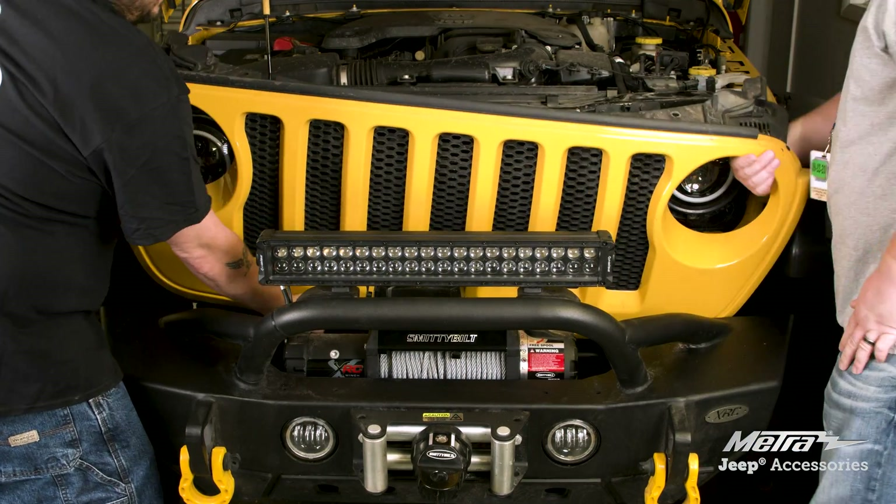Now close the hood and install the new grill. Visit metroonline.com, find us on Facebook, and follow us on Instagram. Thank you for choosing Metro Electronics. We are 12-volt.